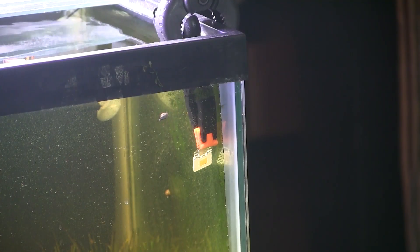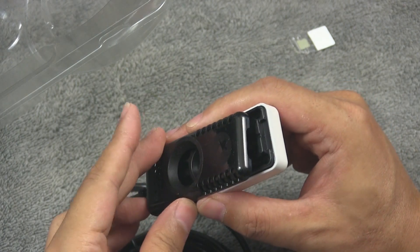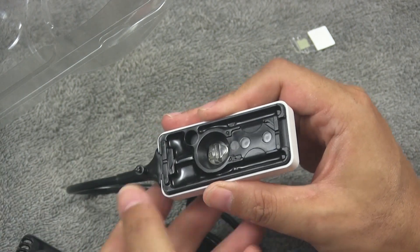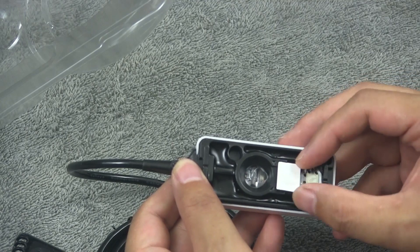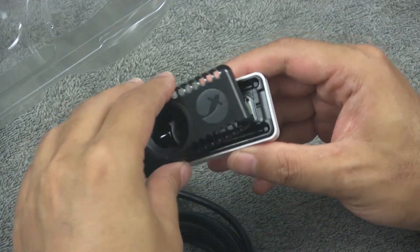Once you soak it and you're ready to go, installing the slide is pretty easy. Pop off the cover of your sensor and just place the slide into place. You can only put it in one way, so there shouldn't be a question of whether you installed the slide correctly or not. Snap the cover back on and you're good to go.